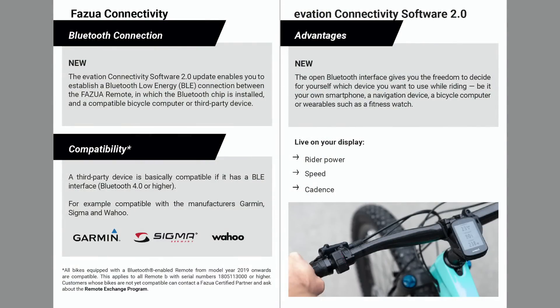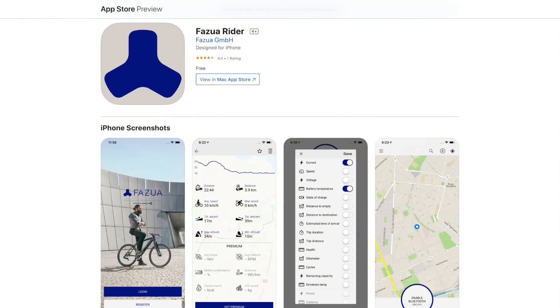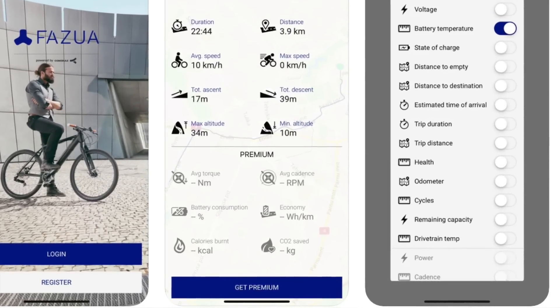The Fatsua system also works with Bluetooth Low Energy, which can work with Garmin devices, heart rate monitors, other cycle computers, and a smartphone app. I did download the Fatsua app and tried to use it with this Trek e-caliber, but it didn't work — I think Trek has their own version coming out. One thing I noticed on the Fatsua official app is that they give you basic feedback like ride speed and max speed, maybe even some mapping, but you had to pay extra to get some additional features. It was like a subscription model — I haven't really seen that from any other bike companies. Usually you buy the bike and just get the information.